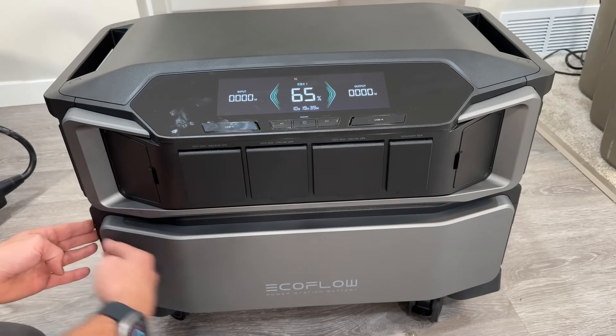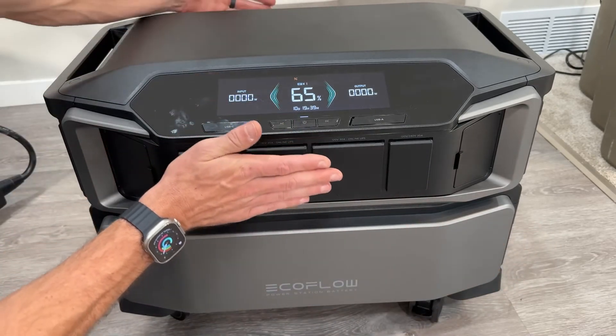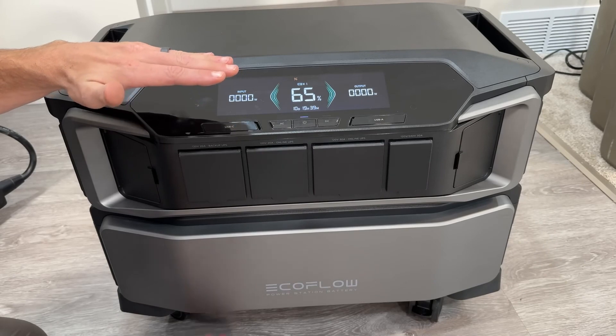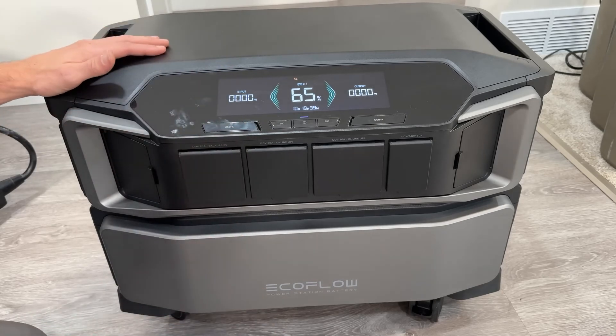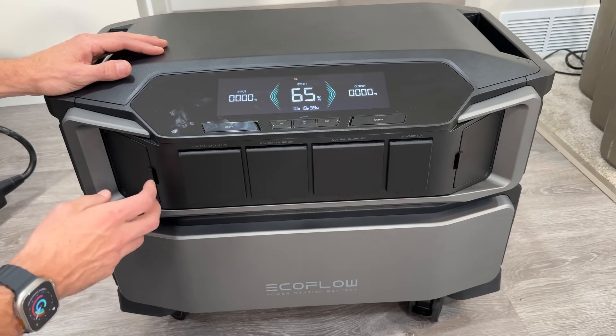Dimensionally, you need about 29 inches of clearance wide and 19 inches clearance deep. Height-wise, you need 16 inches if you do not use the cart with wheels, which is very handy, or 21 inches if you do use that cart. Let's look at the outputs and inputs and then start doing some actual testing.